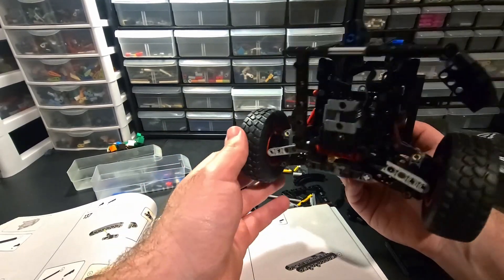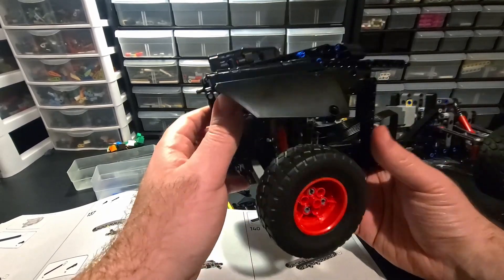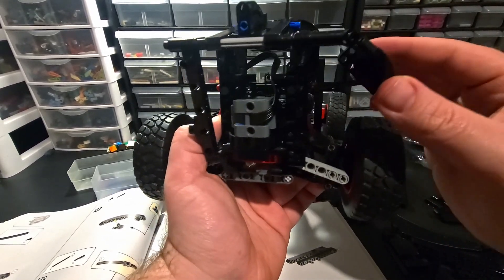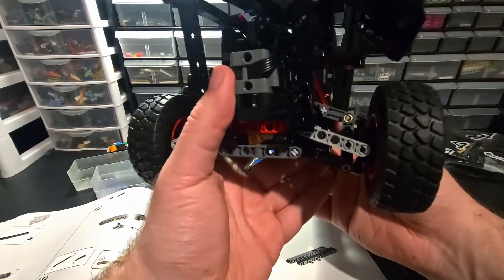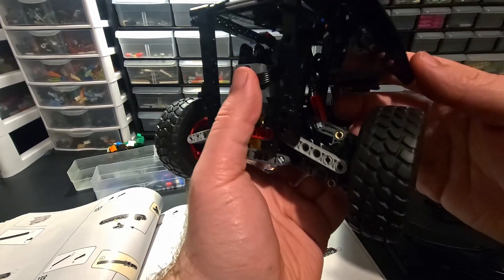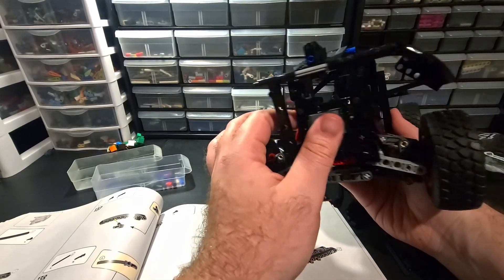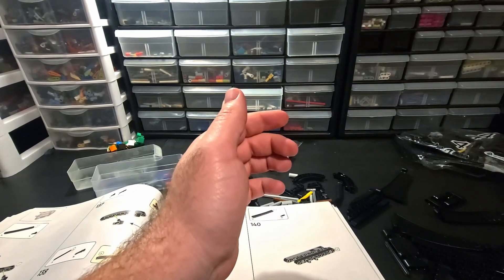Working on the e-tron - I didn't anticipate the body being anything particularly interesting because there's nothing functional left, it's all just body work. But I was pleasantly surprised building this back part of the fender. It's at an angle, slanted, and to keep it in place they use a little linkage like they do on the suspension. I don't know if this is the first time they've done that, probably not - I'm not a super Technic aficionado. But I think it's a great idea as a technique: if you've got a weird angle you need to hold in place, those linkages are actually a pretty good way to do that. Kudos to the designer on that one.